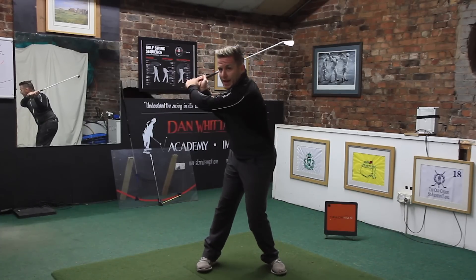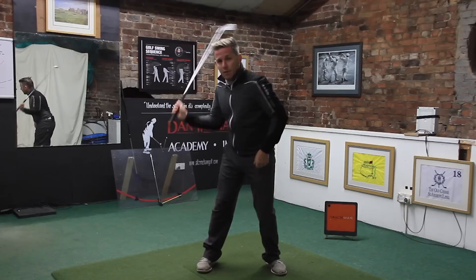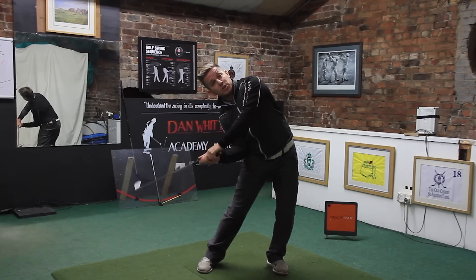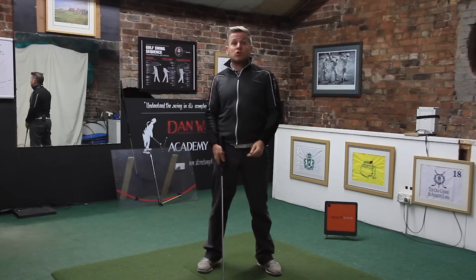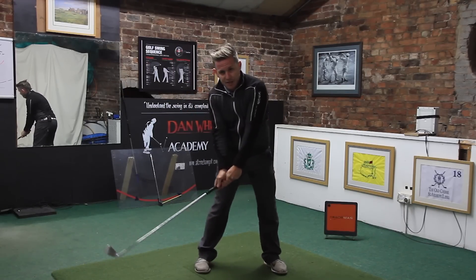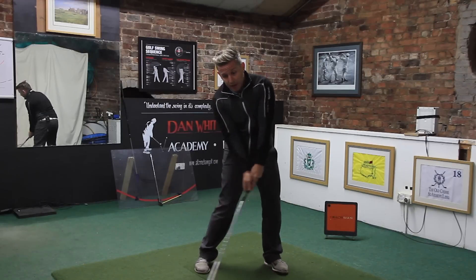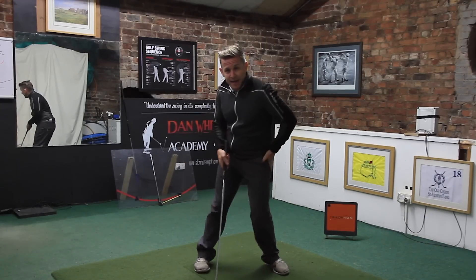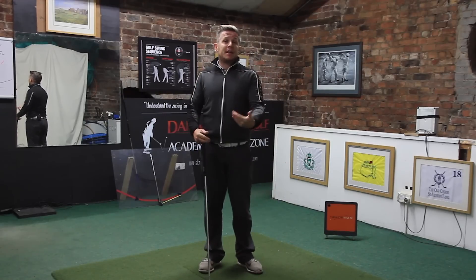The other thing it means is that you can't lower the right hip properly in the downswing when you've shifted the pelvis too much towards the target — because if you do, you're going to be stuck massively under it, hitting blocks or hooks. It also means you cannot get that left side of the body to work upwards correctly through impact.